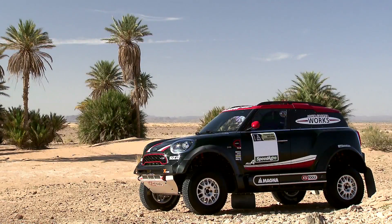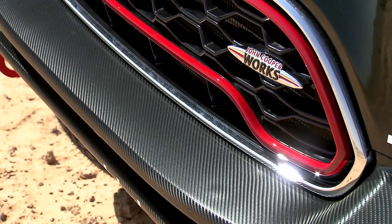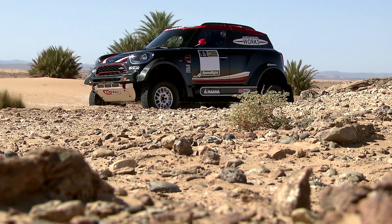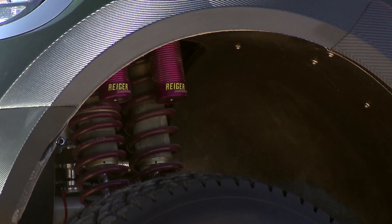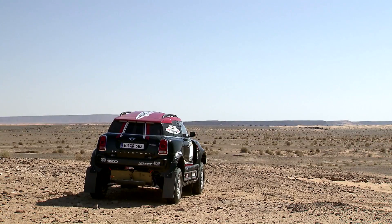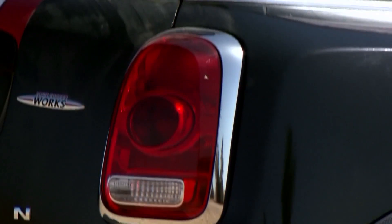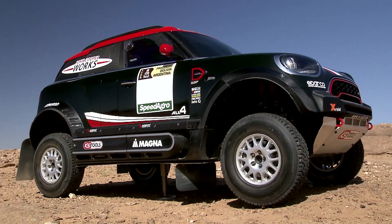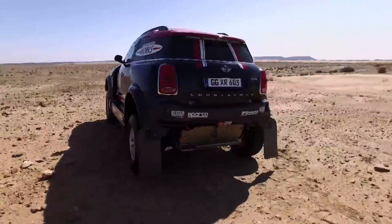Based on the sporty dynamism of the new MINI Countryman, the MINI John Cooper Works Rally was specially created in conjunction with the X-ray team for off-road competitions like the Dakar. Every aspect has seen innovations and updates, from aerodynamics, heat management and load distribution to a deeper centre of gravity, chassis design and new engine management.